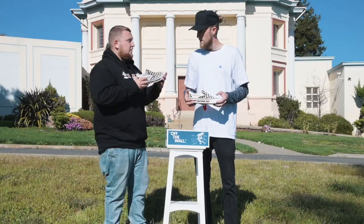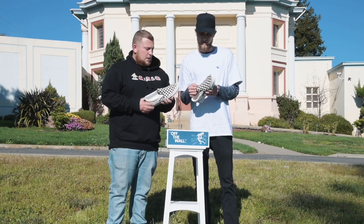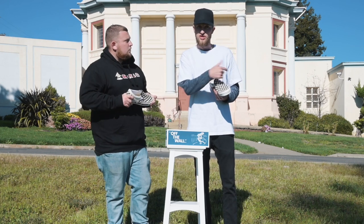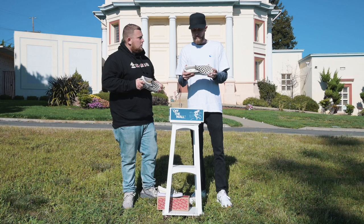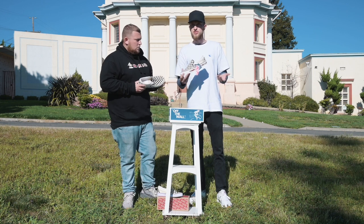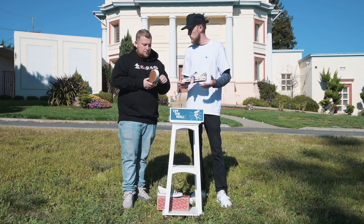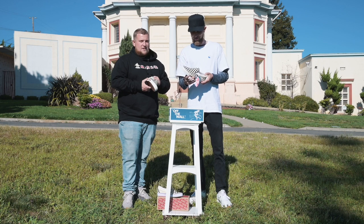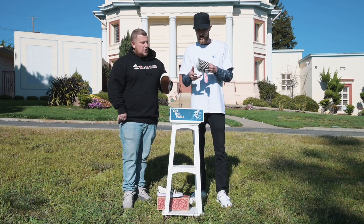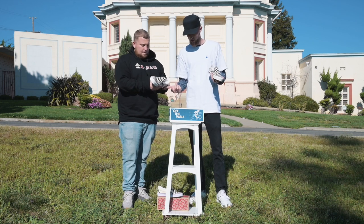I definitely think it's a cool shoe. Vans saw a huge boom in their sales because of the movie, so bringing a shoe back that pays homage to the film is kind of cool, especially for people who know the film and know the Spicoli character. I've never had a pair of slip-on checkerboard Vans, but I definitely like the OG touch.